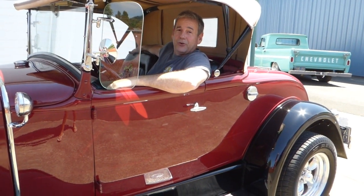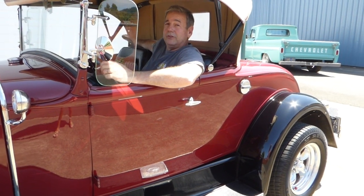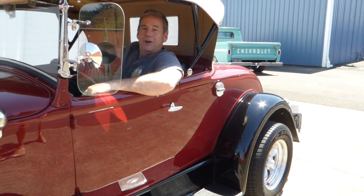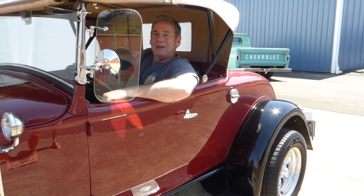If I can answer any further questions for you about this 1931 Model A Roadster, please don't hesitate to give me a call. Again, my name is Rich Dean with West Coast Collector Cars. My number is 503-851-6763. Thank you for watching today.